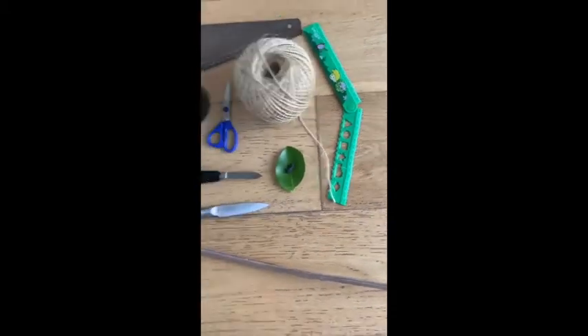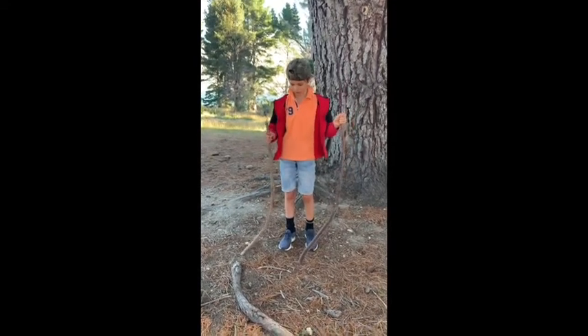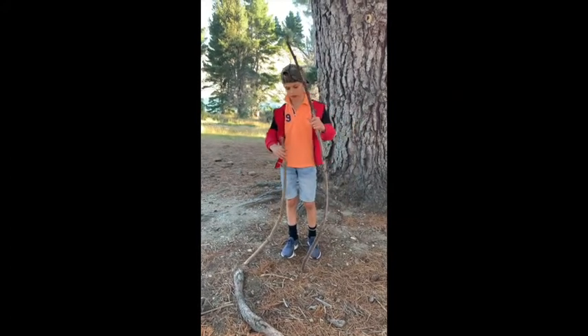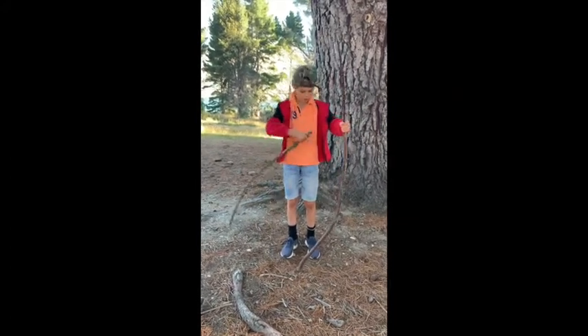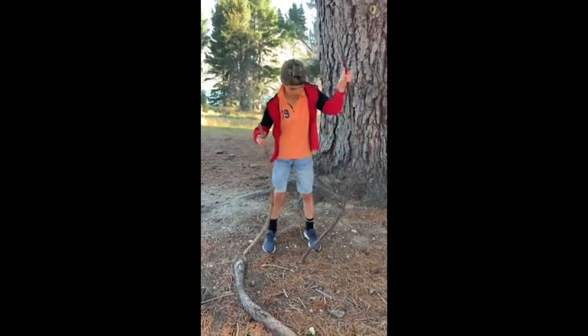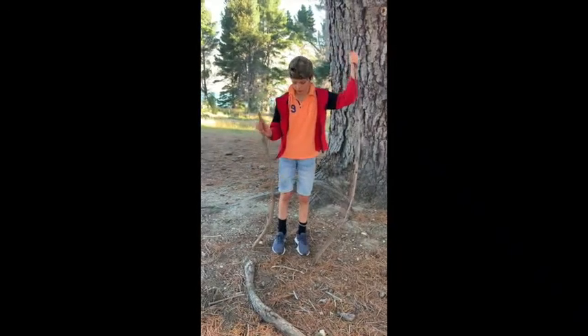Now I'm going to show you how to see what stick is really good for a bow. You have to have it so that it has a slight curve in it, but it also has to sort of bend like this one.